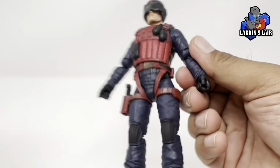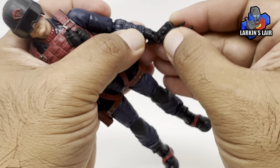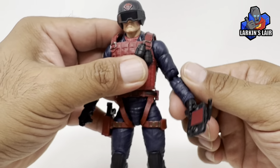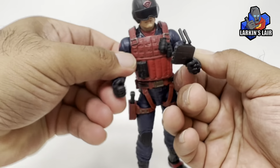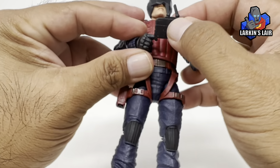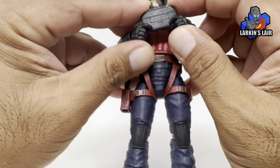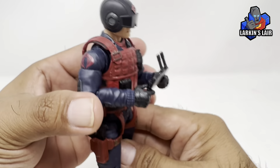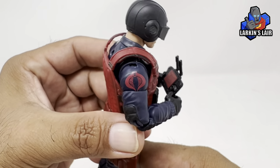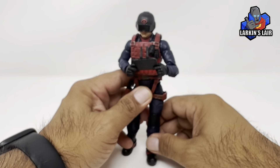Let's get his little controller out. This is his controller for the drone, and he can hold it really nicely. I wonder if he can hold it with two hands as if he's controlling it — it kind of looks like a Nintendo DS of some sort. He can hold it with two hands, as if he's playing video games.